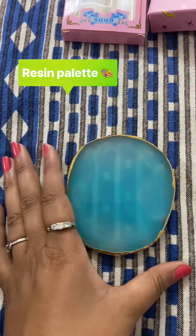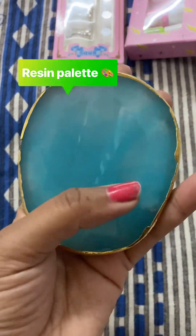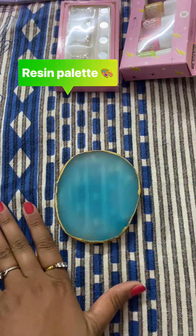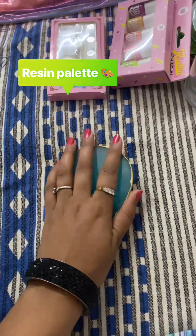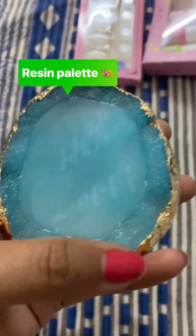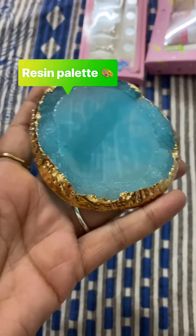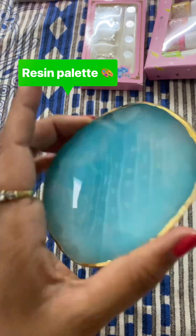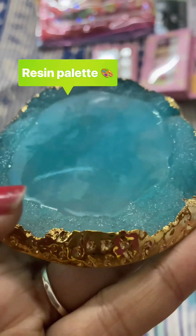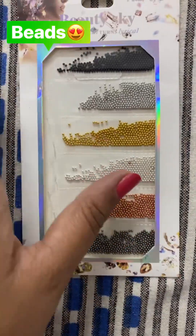I'm very disappointed with what they have given. You can see — from the front this is very clean and finished, but when you turn it you can see it's broken. It does not look the same as in the picture on Amazon.